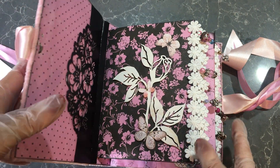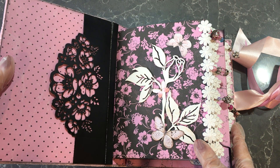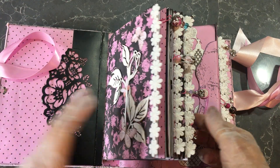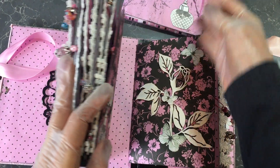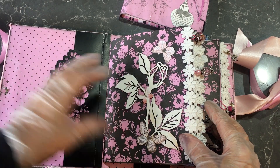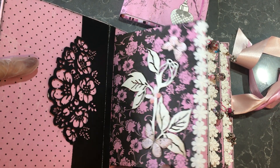There are two signatures and a journaling portfolio in this, which is removable. So we'll have a look at that one a bit separately — I'll put that aside at this stage and let's get into it. It's got a front pocket here and this is a chipboard embellishment that I've glued to that page.